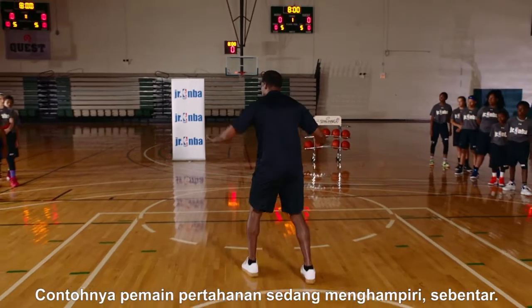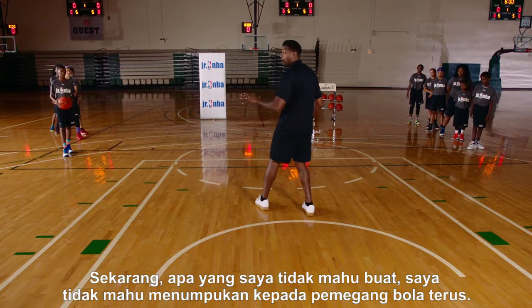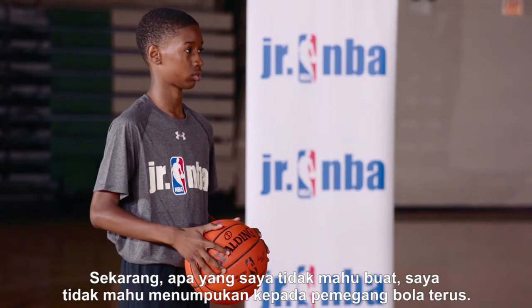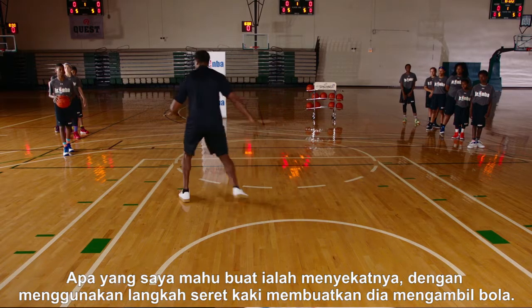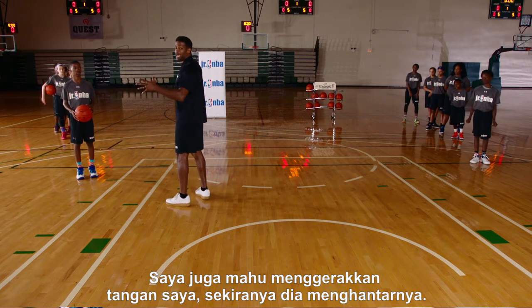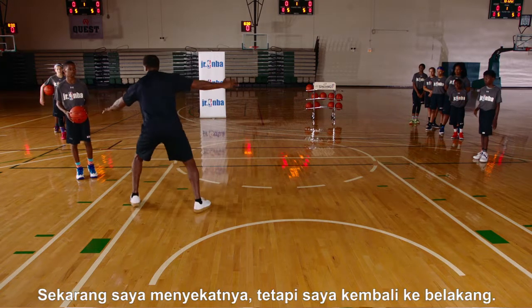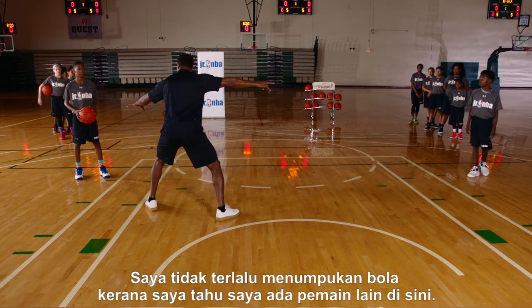Say for instance the defender is coming — I'm below the basketball, not above it. Now what I don't want to do is commit to the basketball handler right away. What I want to do is stunt at him using shuffle steps, making him pick up the basketball. I also want to be moving my hands in case he passes, to give you another line of defense. I stunt at him but I get back — I don't totally commit because I know I have another man here.